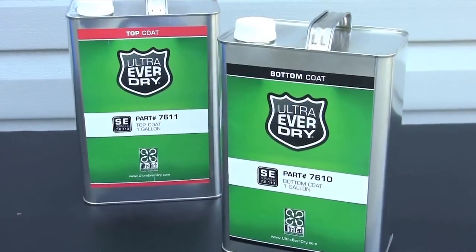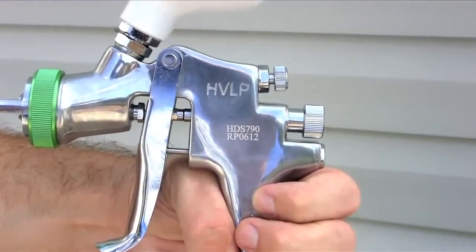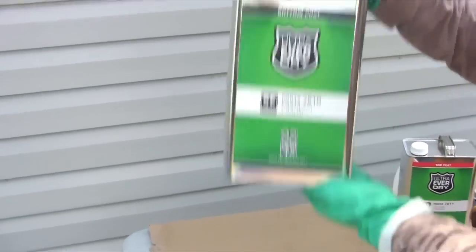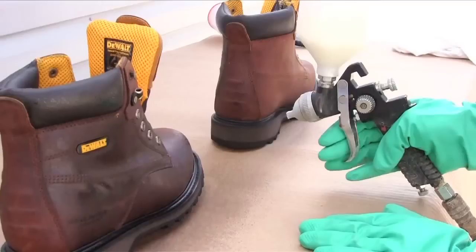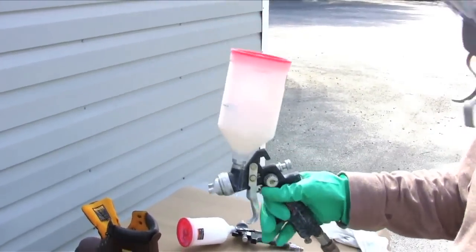A typical application for Ultra Ever-Dry requires an air compressor, a paint sprayer, and two paint bottles for the sprayer. After shaking the Ever-Dry container well and filling a paint bottle, apply multiple thin and uniform coats.